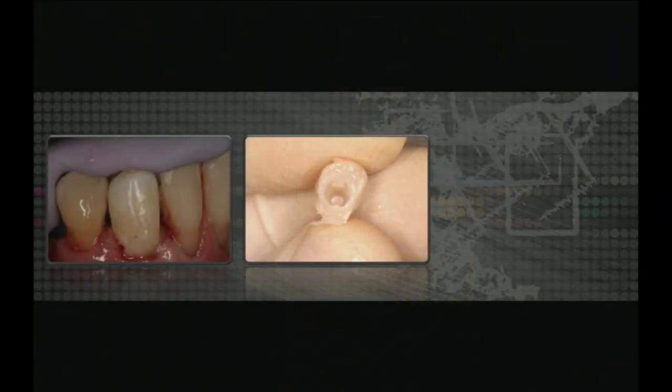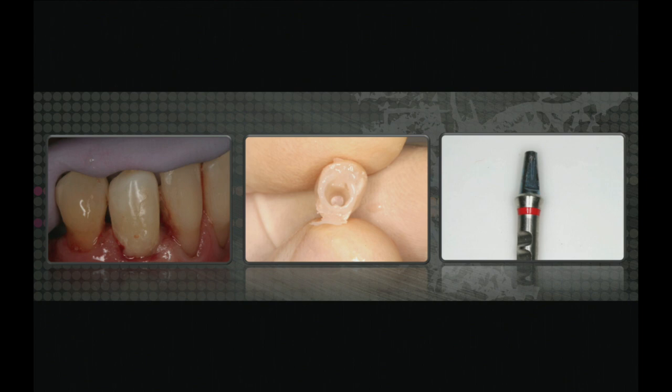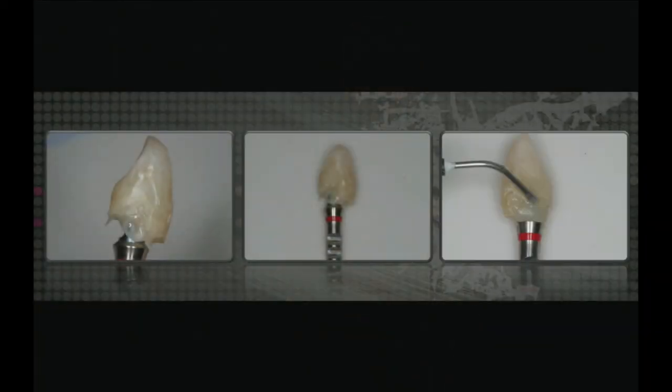We place that back in the patient's mouth using the putty matrix and you can see we have a reline of the tooth, but it's not going to fit perfectly. So I fit this on an analog out of the mouth and use some flowable material to reline the margin. The critical part is relining it so that you have an accurate margin. As you can see from the fit here, we take some flowable composite and reline the margins.